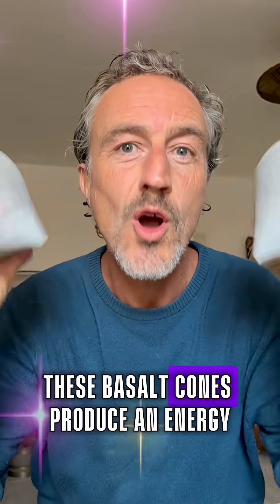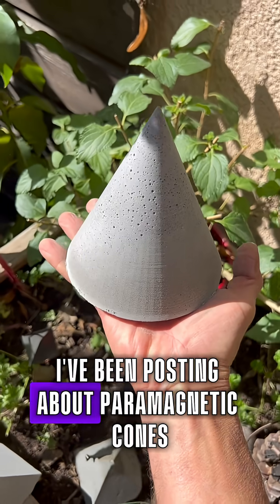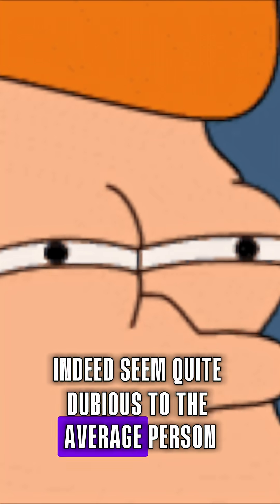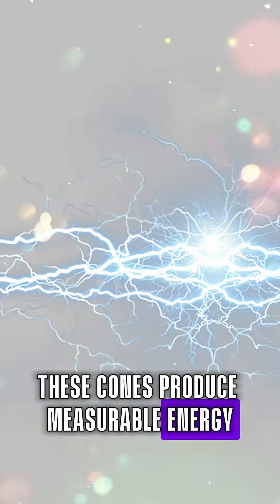What if I could prove these basal cones produce an energy which affects everything around them? I've been posting about paramagnetic cones for a few weeks now, and a comment came up yesterday which got me thinking about how electroculture must indeed seem quite dubious to the average person. So I've created a simple test which proves without any doubt these cones produce immeasurable energy.